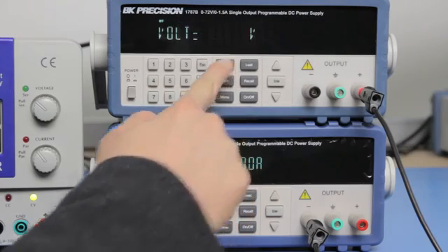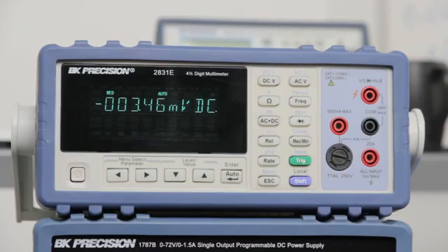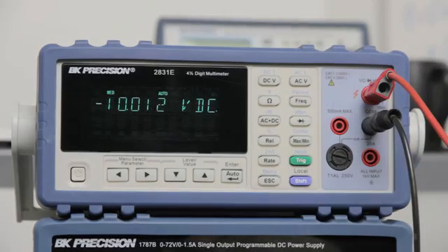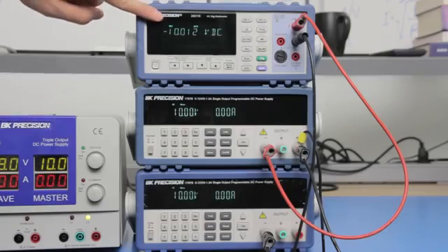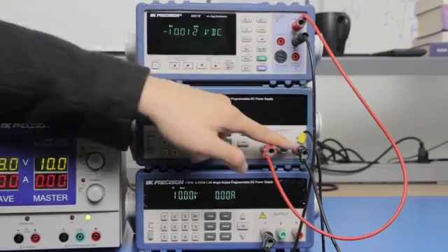For demonstration, I will set both supplies to output positive 10V and negative 10V. I will use a B&K Precision 2831E multimeter to verify the output voltage and polarity. Here you see negative 10V measured by connecting between the negative terminal of the first supply and the reference ground.